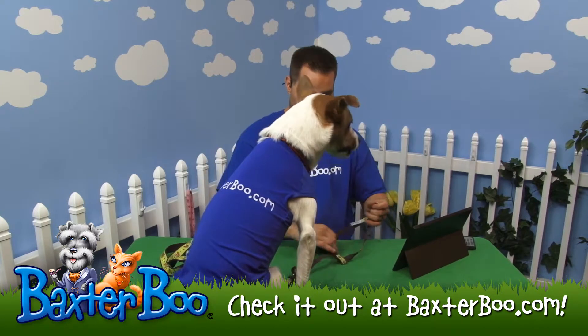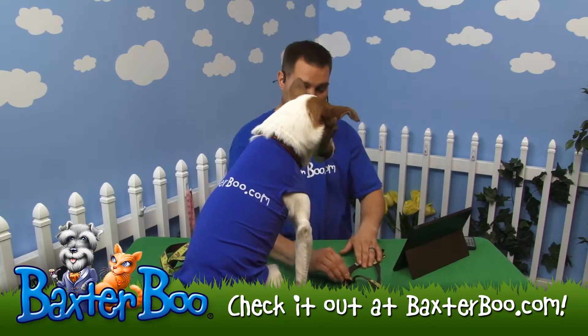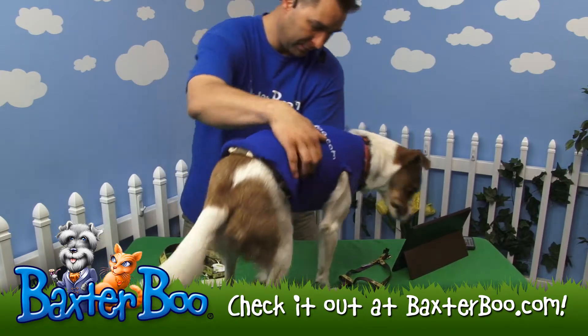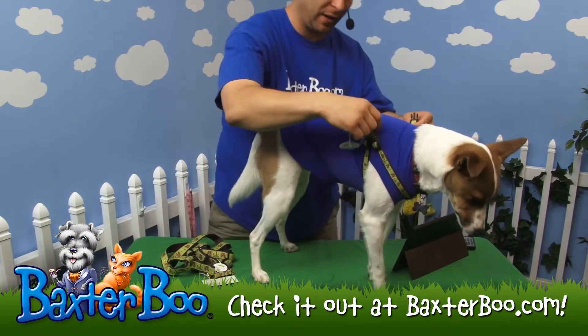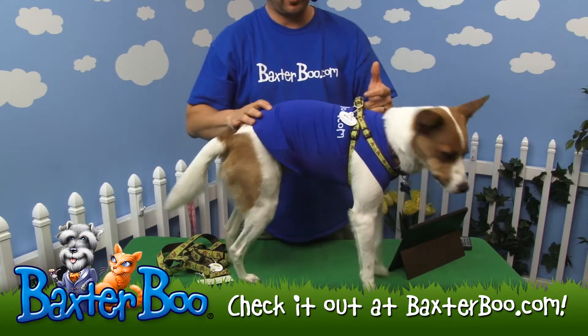What I like about step-in harnesses is they're super easy to use. He actually wears one of these UpCountry ones with a different pattern. You just lay it down on the table or ground, have him step his paws into the two leg holes, then step out and pull it up around his shoulders — and voila, just like that. Snap it around his shoulders.